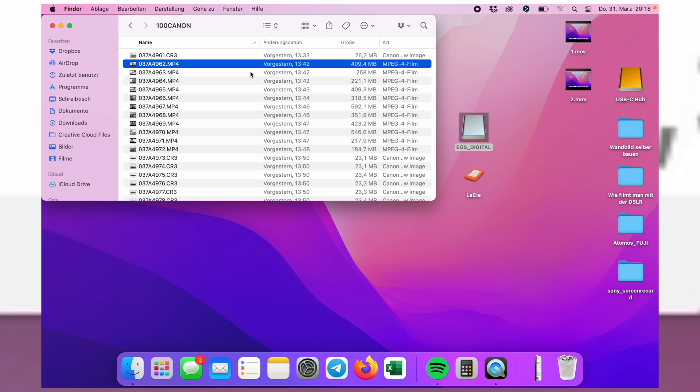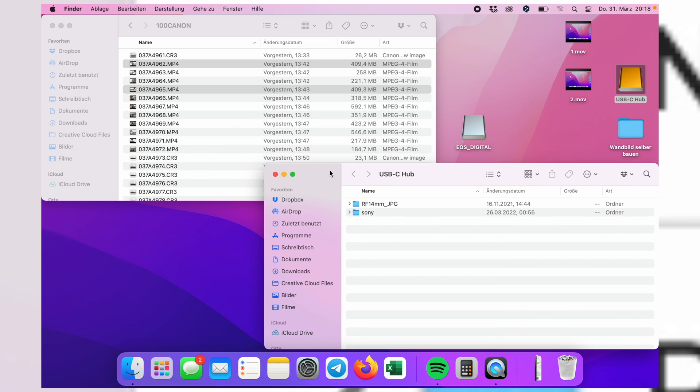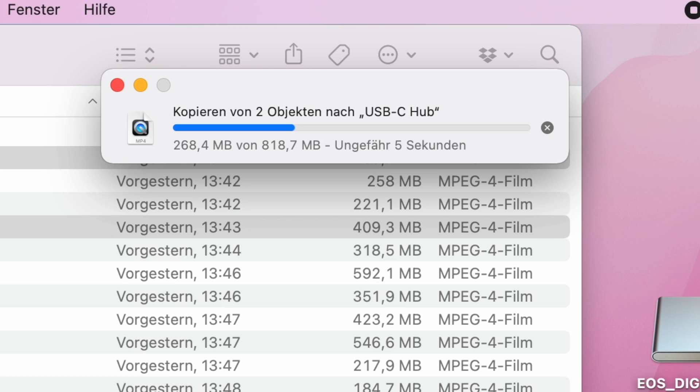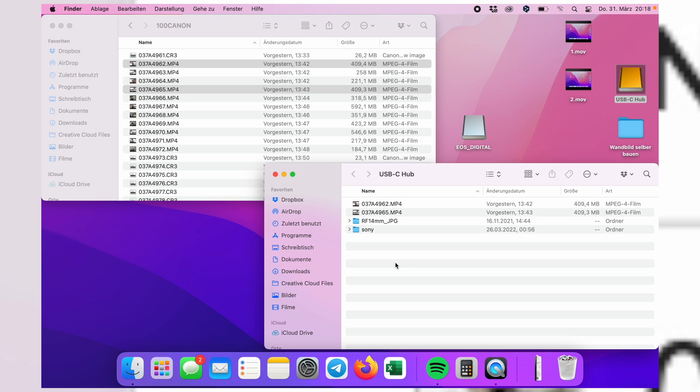That's the internal storage using the PCIe SSD. Let's put two files on the internal SSD. As you can see, it takes around 10 to 15 seconds — not the fastest, but it's great that it has this feature so you can make a backup of all your cards using just one device, without needing to carry multiple hard drives.